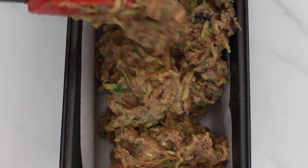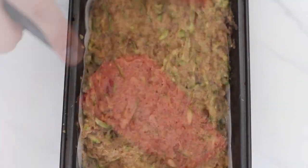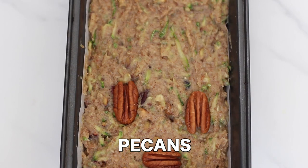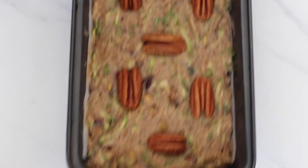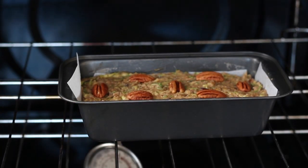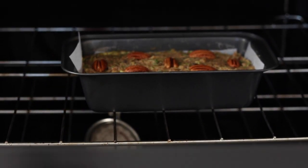I'm adding some pecans on top here. You can also add chocolate chips, pumpkin seeds — whatever add-ins you had, you can sprinkle a few on top. Now bake the zucchini loaf in an oven preheated to 350 degrees Fahrenheit for about 50 to 60 minutes. The loaf will be done when a toothpick inserted into the center comes out clean. Another way to tell if it's done is by pressing the top — if it springs right back, you know the loaf is done.